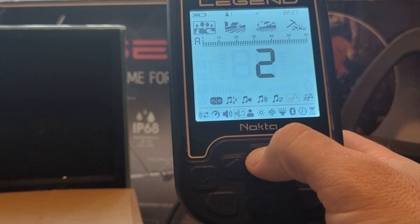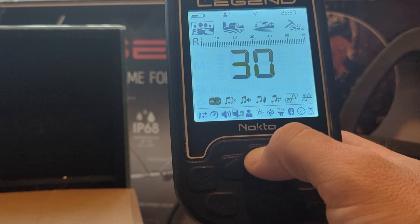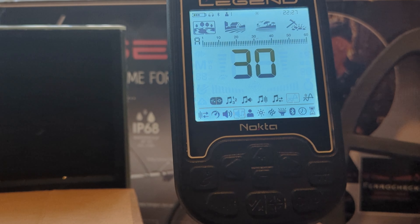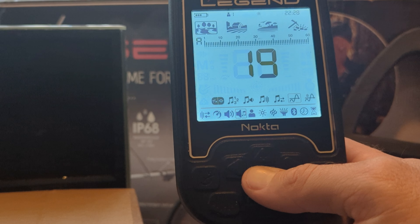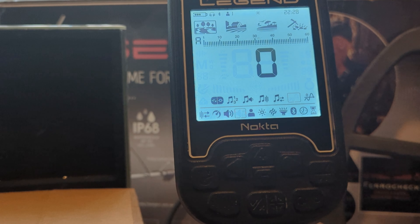As I raise this number up, you'll start to hear a hum. The Legend's instruction manual recommends adjusting it to a level where you can still hear the audio variations. Personally I don't play with it too much. I did play with it in my field mode, but in park mode I've kept this down at zero — I've really seen no need to adjust it at all.